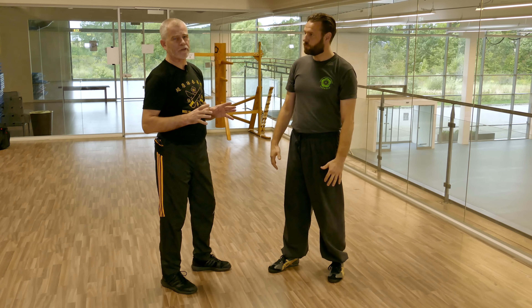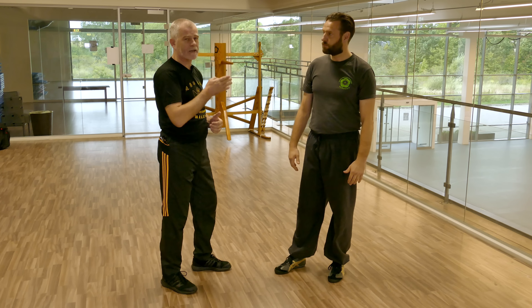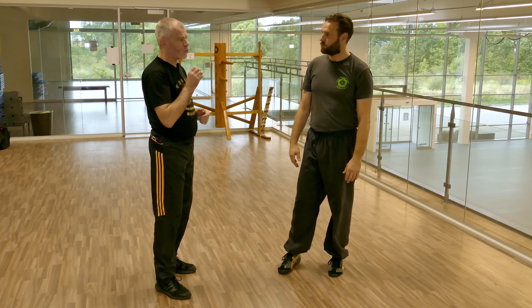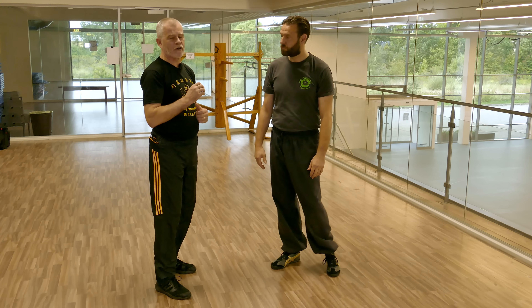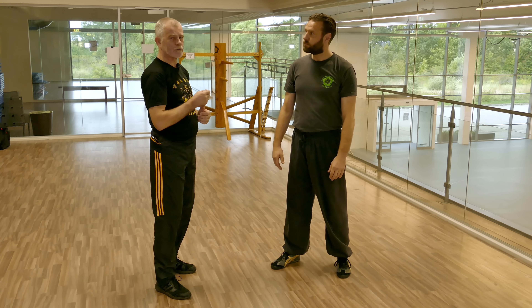What Park Sao is for, as far as the way we view it, is it's to teach us how to attack. In fact, that's a common theme in all the Wing Chun drills — they're all teaching us ways to attack.